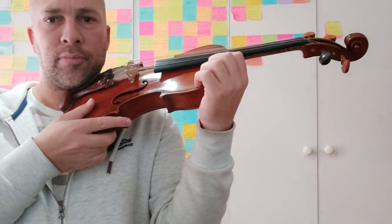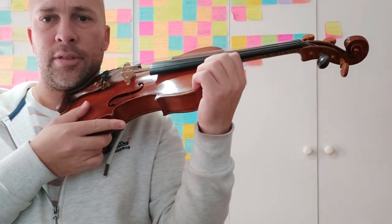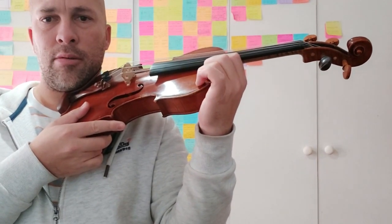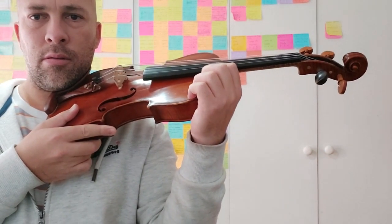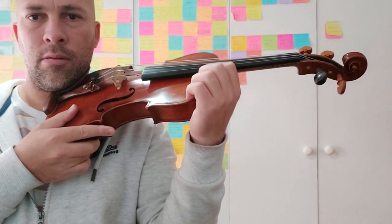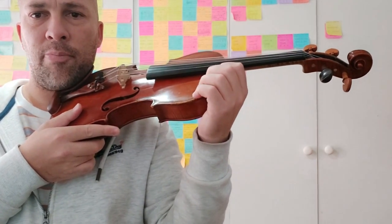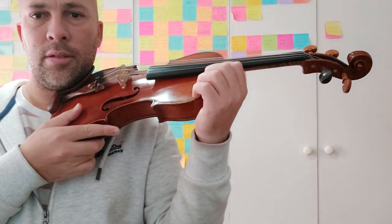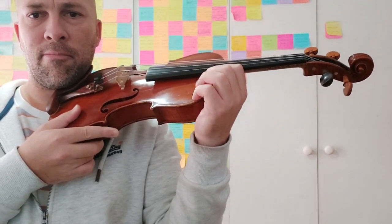For the second exercise, take your violin, place it on your shoulder, and place your left hand on the side of the violin. Similar to the first exercise, we will do some finger lifts — each finger four times — and then you can do different combinations. For example, the pinky finger first, then your middle finger, then your ring finger.